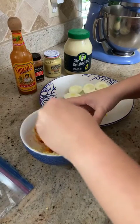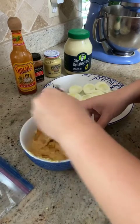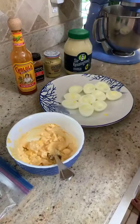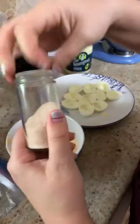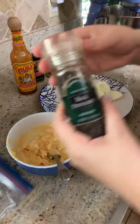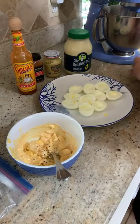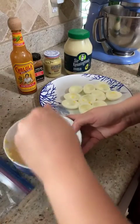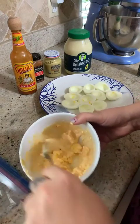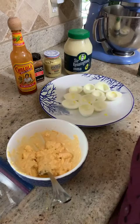Now I'm just going to mix it all together. You can add a little bit of salt and a little bit of pepper, which I'm going to do now. A little bit of salt and a little bit of pepper. Mix it well — you want it to be completely combined, so this might take a little while. I'm going to pause and come back when it's well mixed together.